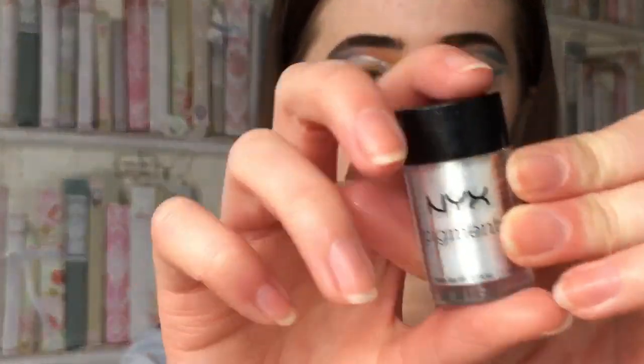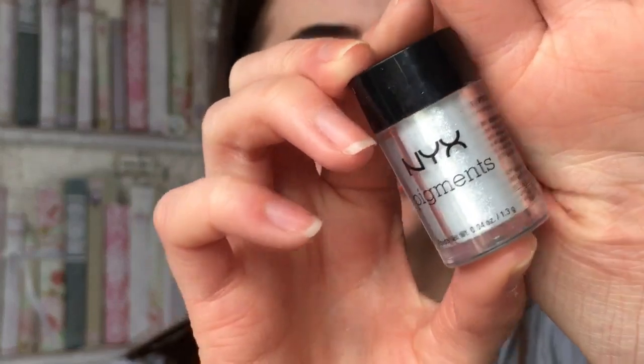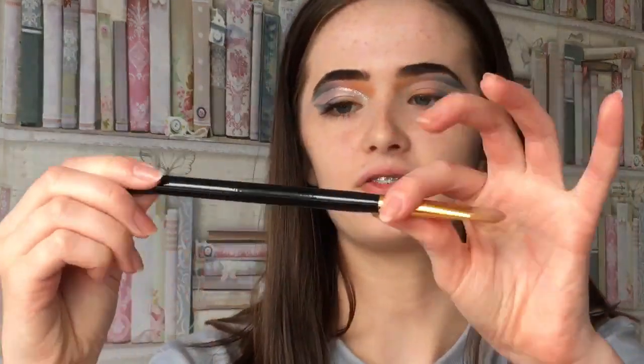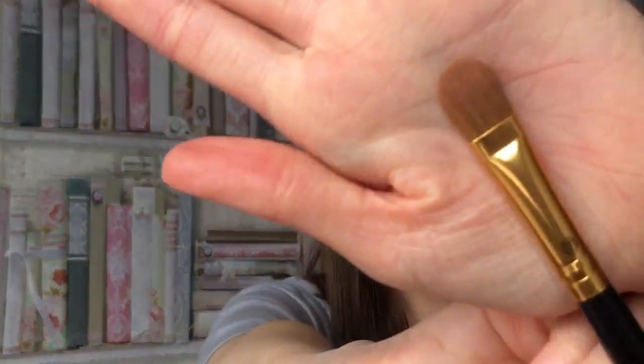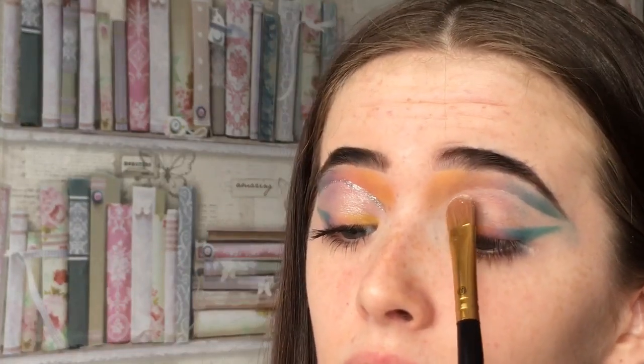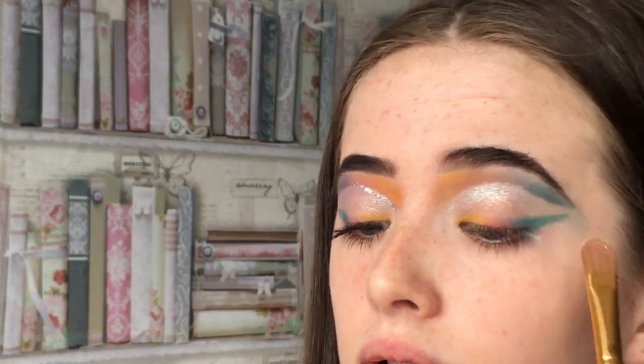Here's the little liner - I cleaned it up and everything to make it a bit better and sharp. Now I'm using NYX Pigments in 03 Diamond. These are pretty but they go everywhere, so you need to be careful. I'm going to take this big flat brush - the BH Cosmetics 102. It's flat and very big, which is helpful. I'll get a bit of this on here and put it on top of the liner, but try not to put it on the liner because I want that to just stay matte.